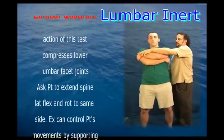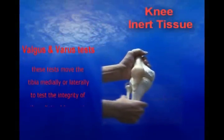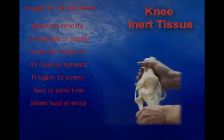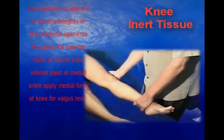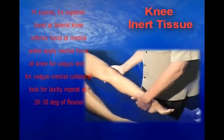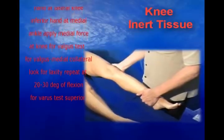The examiner is stabilizing at the shoulders with one hand. Moving the distal part of the extremity away from the midline is valgus, and it stresses the medial collateral ligament. The opposite occurs when we move it towards the midline. The knee is in slight flexion and you're looking for laxity.